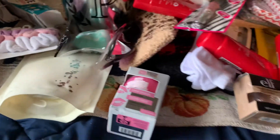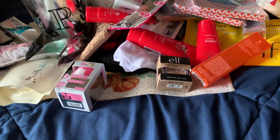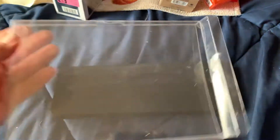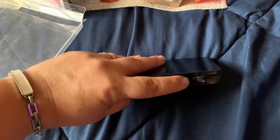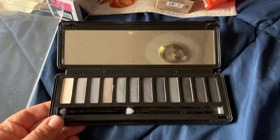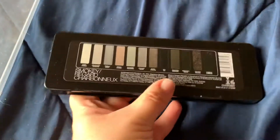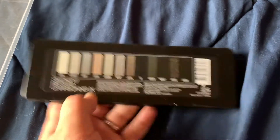I also found this really cute little eyeshadow palette. I already opened it, but I'll still show it to you. It came in this clear case and it was the only one sitting there, but for a dollar I just thought that was a good deal. It's called Smoky Regard — really pretty colors.